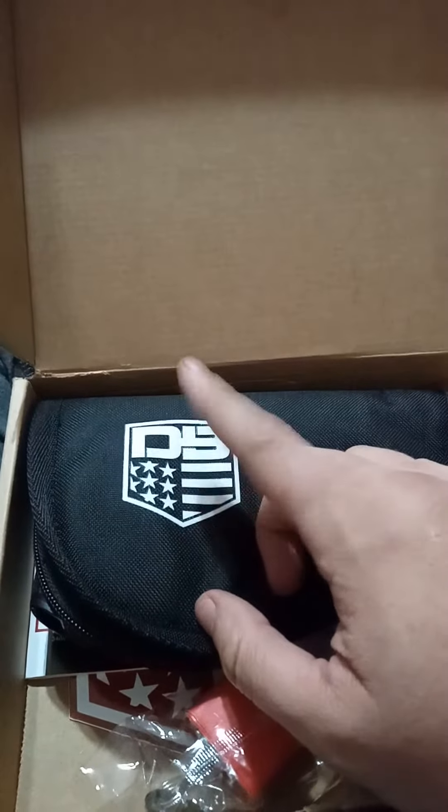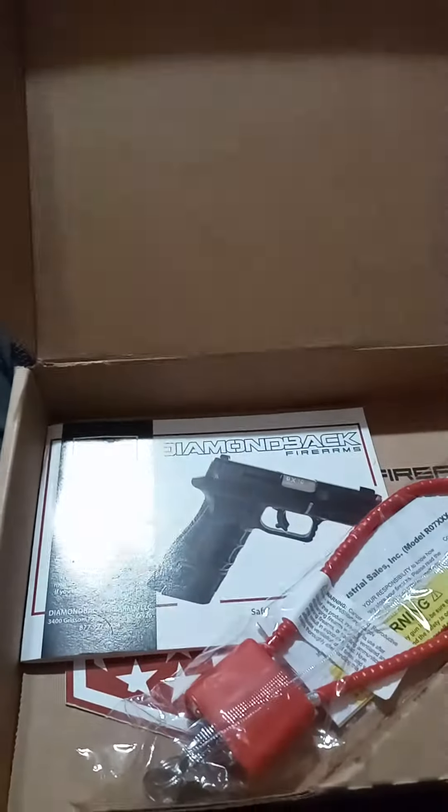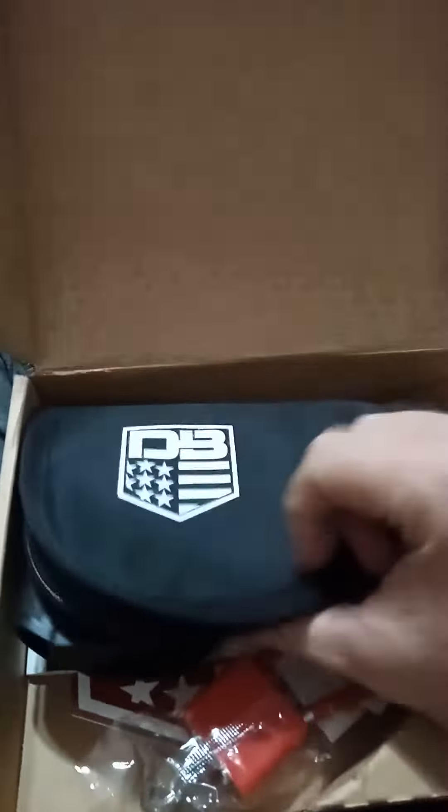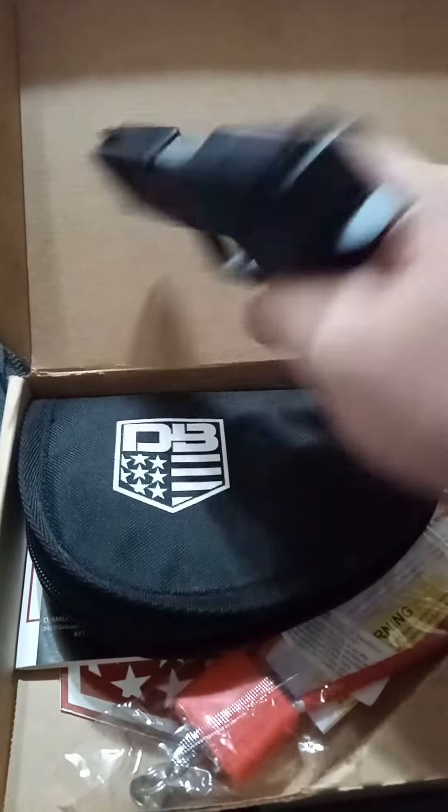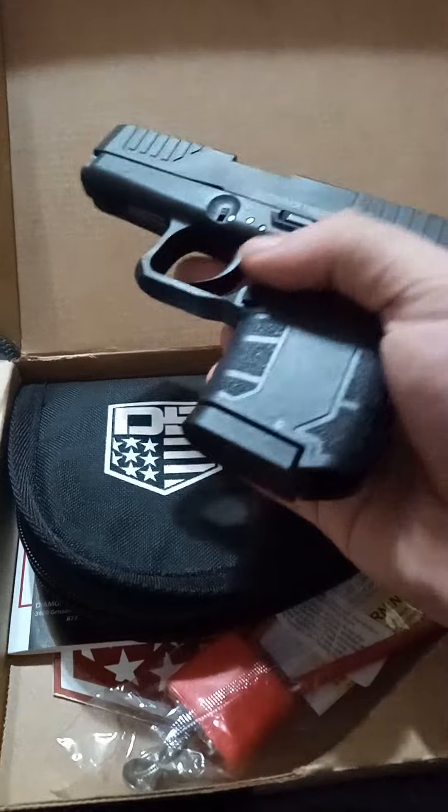What do we got here? We got the DB — what does that stand for? That stands for the Diamondback. And which one did I get? I got the DB9. The little subcompact, sub-subcompact, 9mm.